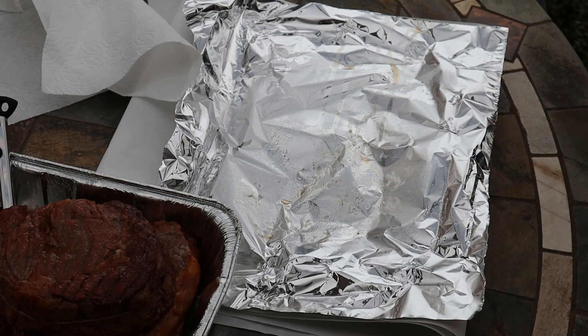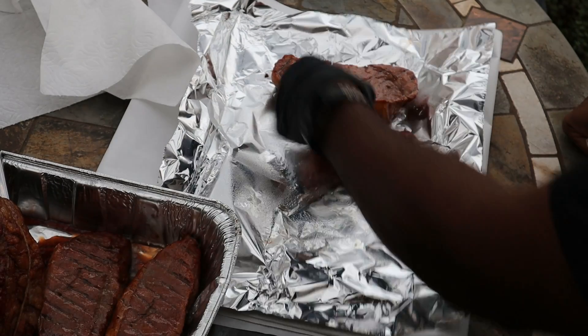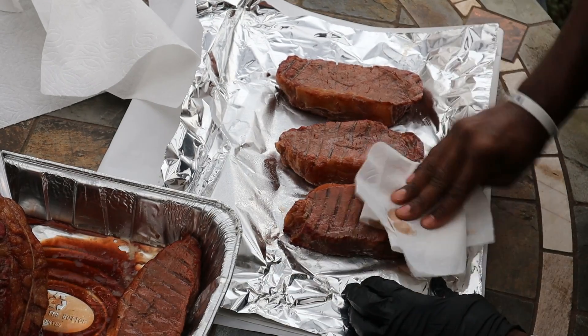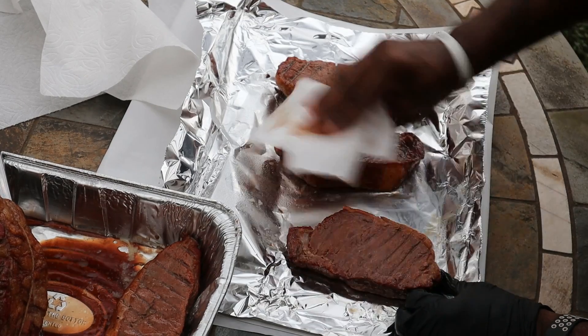So what do you guys like to put on your steak? What seasoning - straight salt and pepper? SPG? Do you have a favorite rub? Let us know, put it in the comments. So we got our steak over here and we're ready to basically pat dry and get them seasoned so we can get them on the grill. I just like to get as much moisture out of the steak as I can before I put it on.